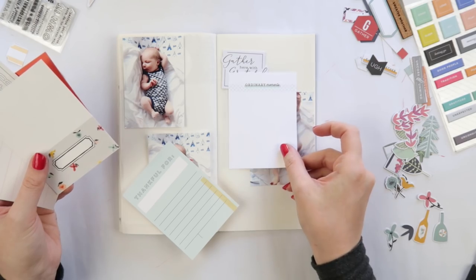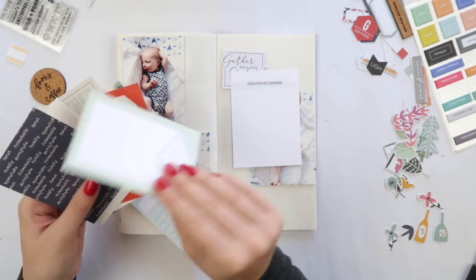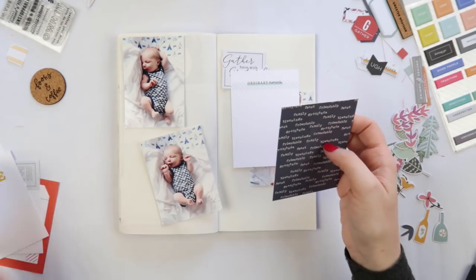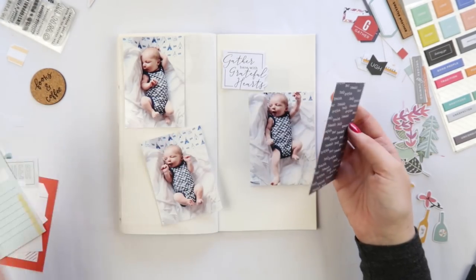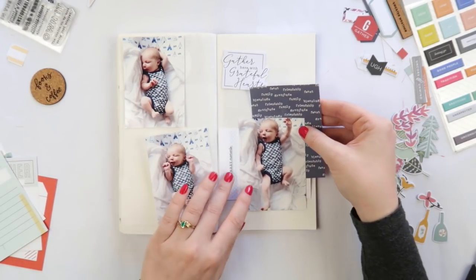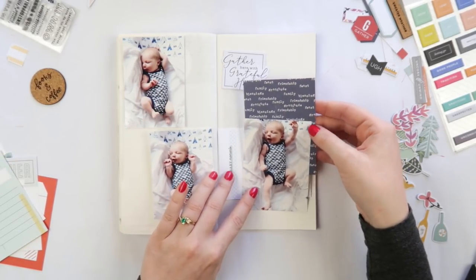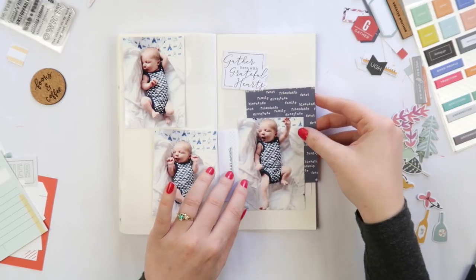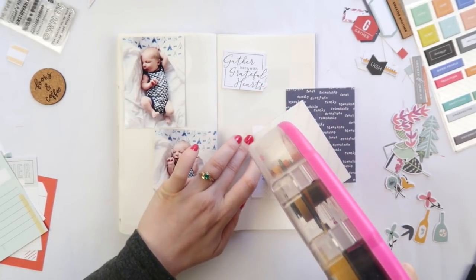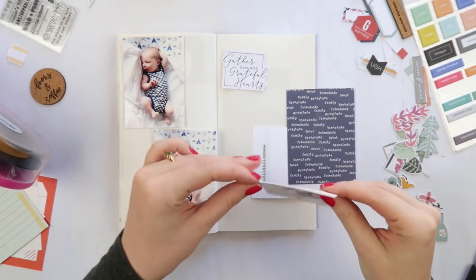I thought this blue one was perfect — it has words like 'grateful' and 'family.' The November theme was very Thanksgiving-y, I guess you could say. Here in Australia we don't celebrate Thanksgiving, but it's always nice to be thankful and grateful for the people you love and your life and all of those happy things.